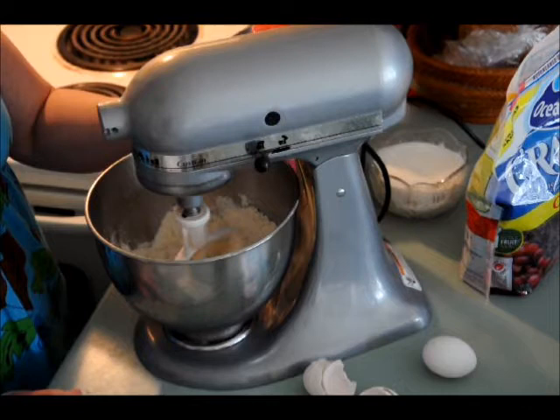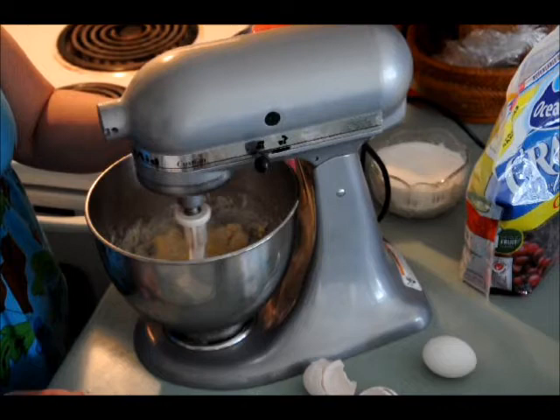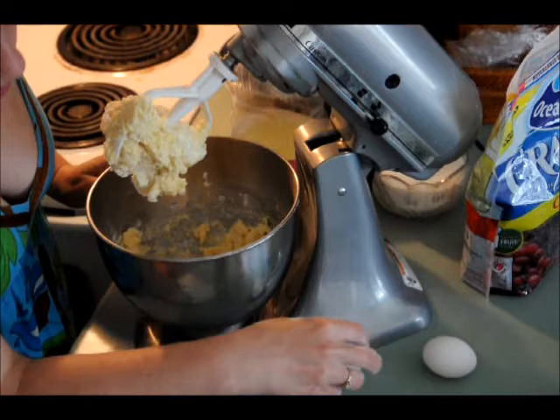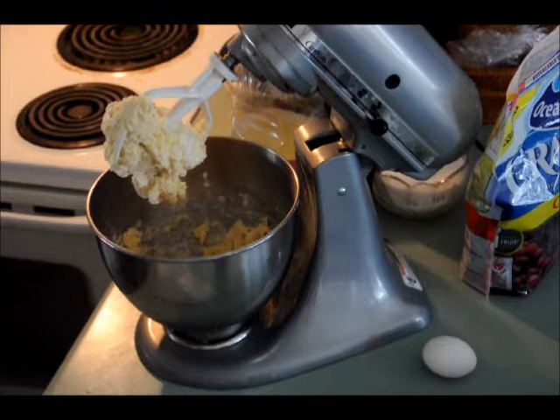So now what I'm gonna do is mix it until it's just mixed. I've got it on two. You can definitely do this by hand — a mixer is not required. So I'm just going to tidy up the space here for a second, crush my eggs, put them in my compost, and I'll be right back with the next easy step.